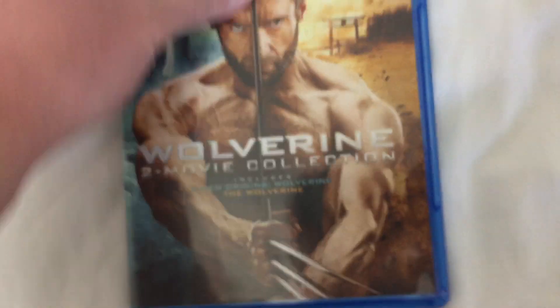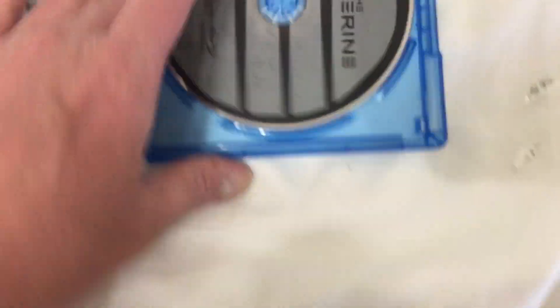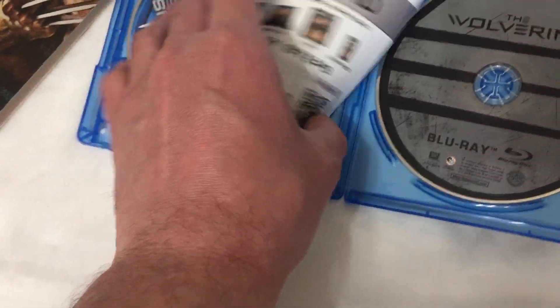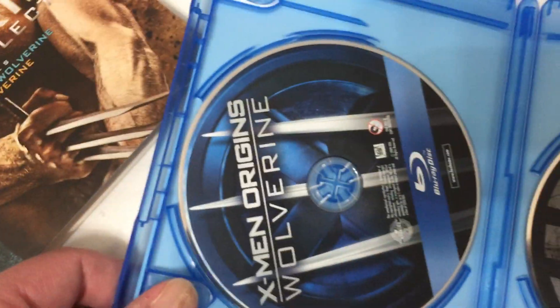All right. There's the disc for the Blu-ray. There's the digital code — that's for The Wolverine. The Wolverine digital code. X-Men Origins: Wolverine digital code. And there's the disc for X-Men Origins.